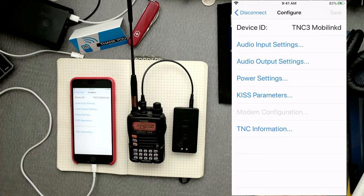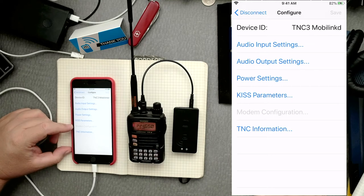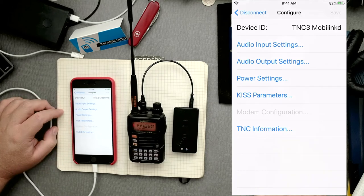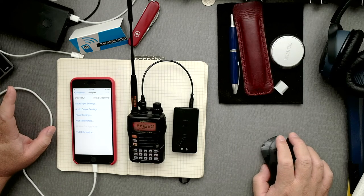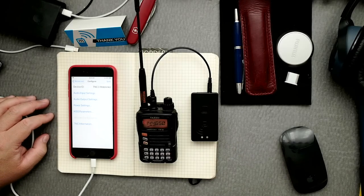Now we're going to go to the modem setting. There is no modem configuration at all — it's blanked out, so that's perfect, we don't need to deal with that. The next thing we want to do is configure the receive volume.